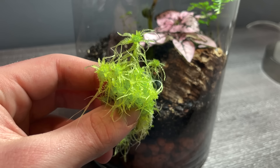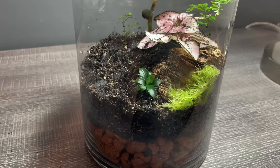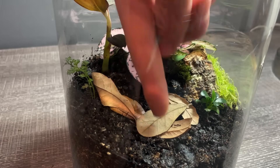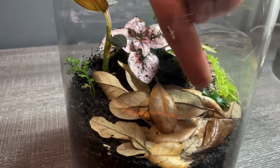Here's some sphagnum moss, which I placed around the tank. Something else I like to do with all my setups is add leaf litter. First off it makes the tank look more natural. It also serves as a hiding place for the geckos and food for the microfauna — I'll go more into that part later.